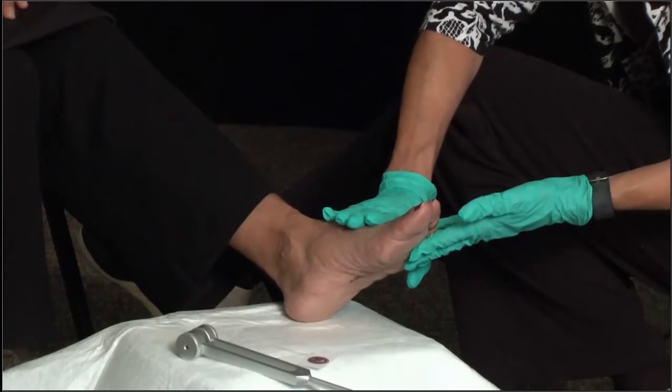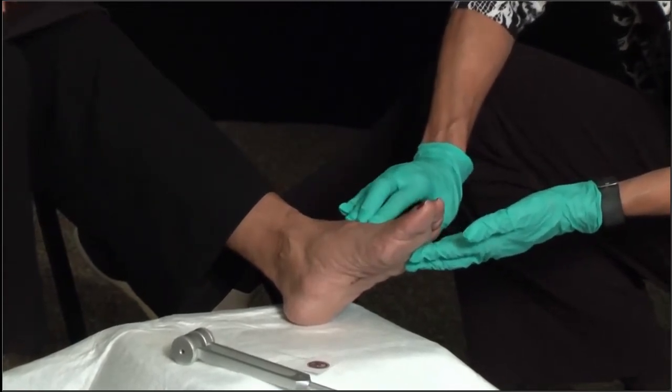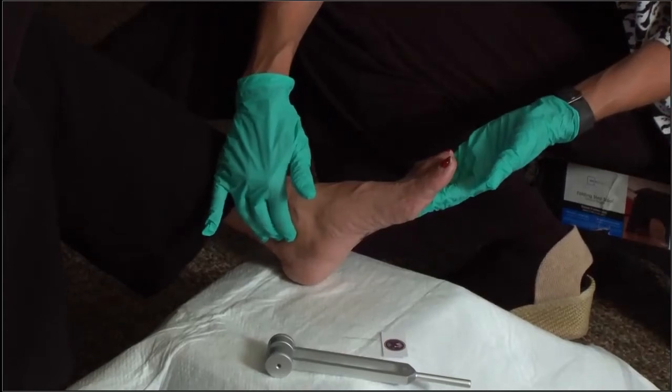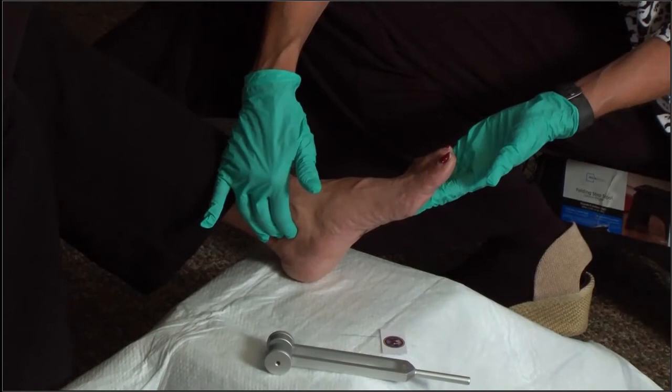The temperature of her feet are very nice and warm. I am palpating the pulse — the dorsalis pedis pulse is actually nice and strong, so she's got a good blood supply here. I'm also palpating the posterior tibialis, and I'm finding a very good strong pulse there as well.